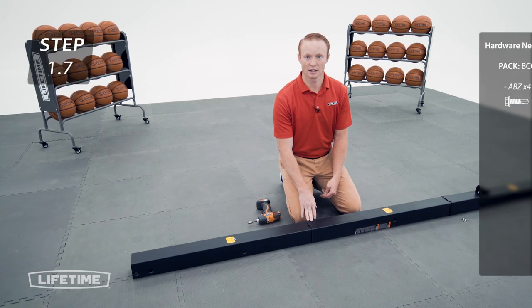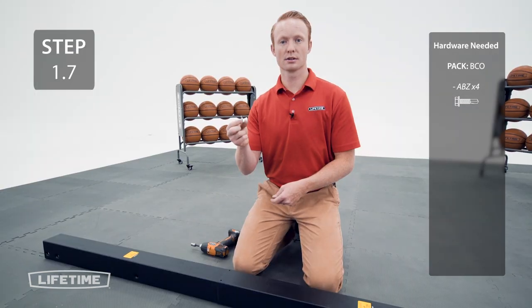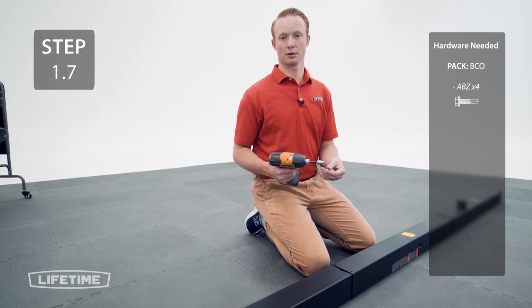Now we're going to secure the poles together by inserting screws into the small holes on the same side as the stickers. The screws are designed to go through the metal in the underlying pole. If you're having a difficult time with this step, make sure your gun is fully charged and on the highest torque setting.